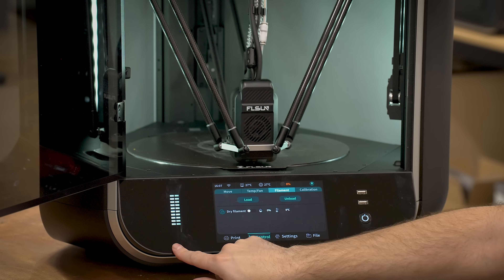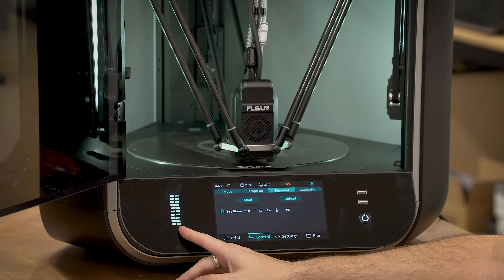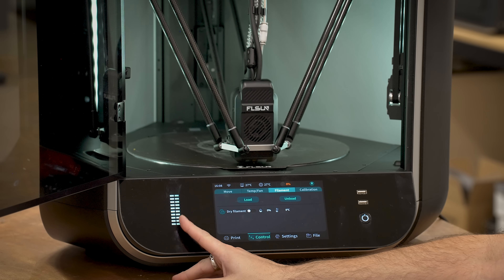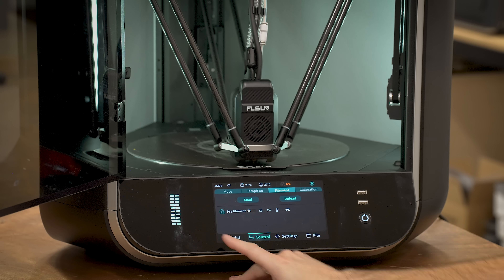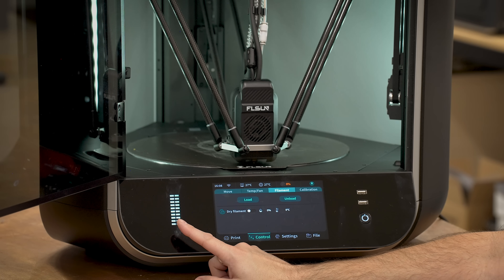This is supposed to be an indicator of how much time is left on the print or the progress. This is all it does — it's just on all the time. There used to be a feature in the last firmware where you could change this from RGB, even though the blue wasn't really blue — it could only go from yellow to green. It's now just solid white with no options.